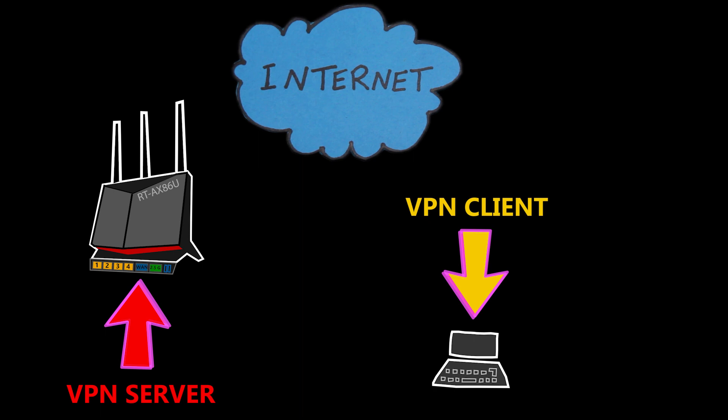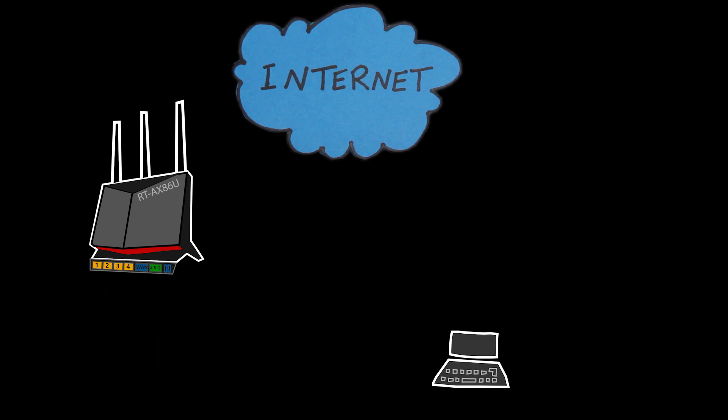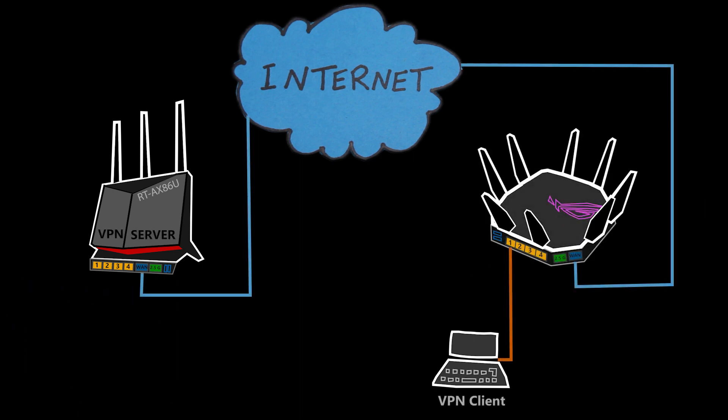The VPN speed will depend on a couple of things. For example, the speed of the network connection all the way from the client to the server, which even includes the local area network on the client side. If the client is connected through a poor Wi-Fi connection, this is obviously going to be a bottleneck and the VPN speed cannot get any faster than this — or even the internet connection speed on the client side as well as on the server side.